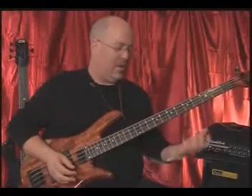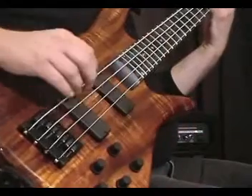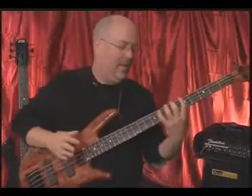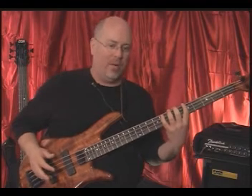All right, let's get started. The first exercise I want to work on is called two finger combos. We're going to apply the principles we've talked about up to this point: fingers curved, thumb flat on the back of the neck, right hand muting, move the mechanism, fingers perpendicular to the fret, fingers next to the fret. I'm going to be a stickler on this stuff. Let me play this exercise for you and then we'll break it down.